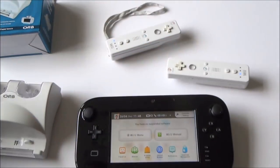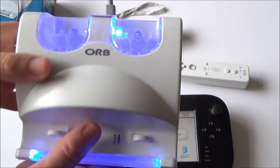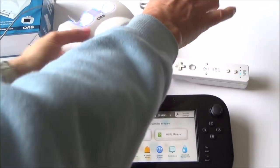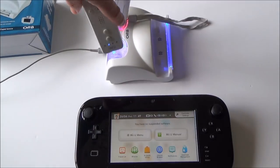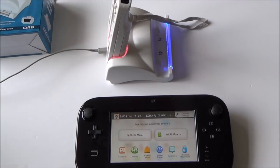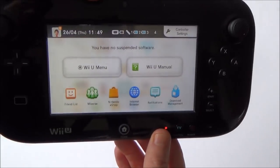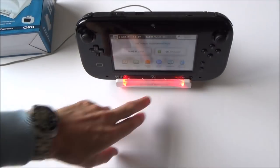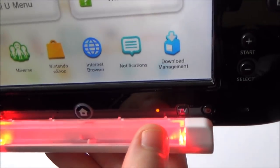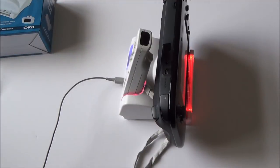To charge them up, you need to get the dock and your original Wii charging cable and just plug it into the back there — that will provide power to it. Then if you want to charge the Wiimotes you just put them in the back there and you can see that they will go red when they're charging. And for example if you want to charge the gamepad — you can see my battery is getting low — I can just plug that into the front there and you will see it goes to red. The gamepad is now charging as indicated by the little light and the symbol on screen.